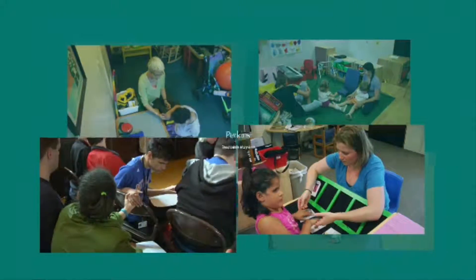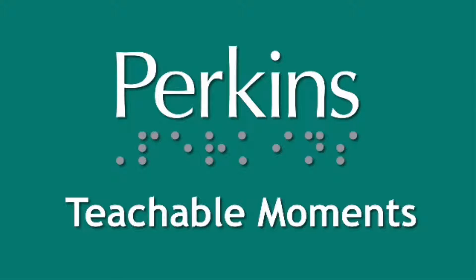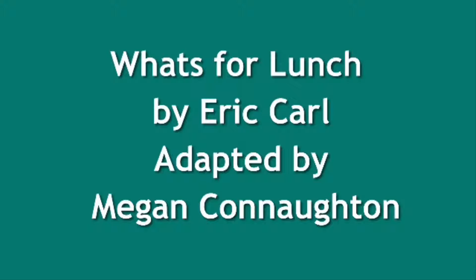A montage of photographs depicting students and teachers. A graphic of the Perkins logo and the words Teachable Moments. A title: What's for Lunch by Eric Carle, adapted by Megan Connaughton.